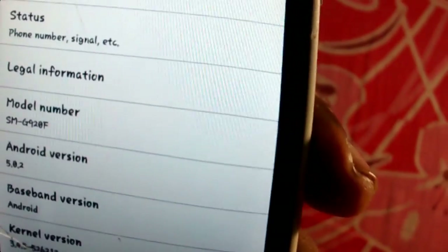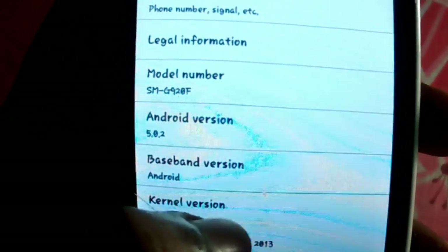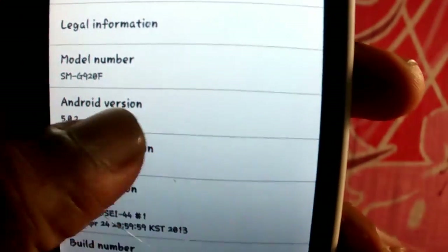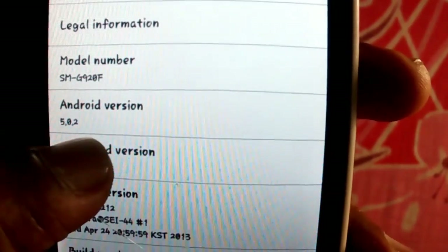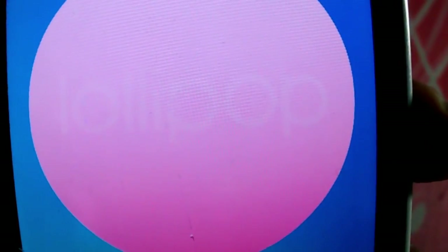Let's check the settings — the About Phone section. The model number is SM-G920F, which is a Samsung brand name, but this phone is actually a ZTE. It is based on Android 5.0.2, which is Android Lollipop. This is Lollipop.